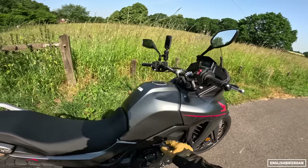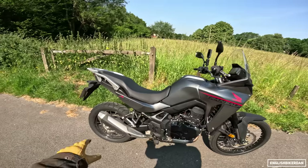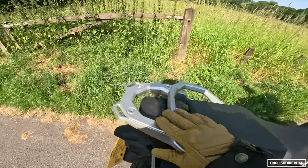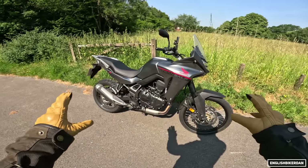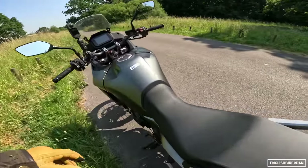We have a 16.9-litre fuel tank, and a seat height of 850mm. You can buy a low seat if you are short of leg. There appear to be mounting points for a carrier, but it doesn't seem to come with the carrier. We've got these grab handles — but enough of that. We want to go ride it.